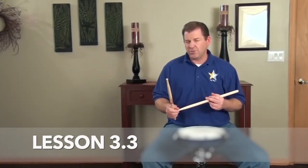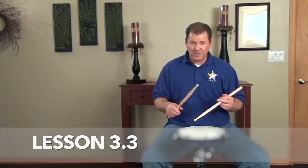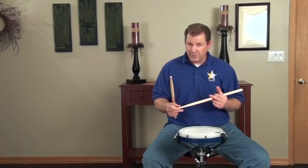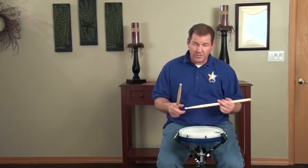This video is to demonstrate and talk about a few of the subtleties that you should think about if playing traditional grip. So if you're playing traditional grip, watch the other videos first, then go through these.